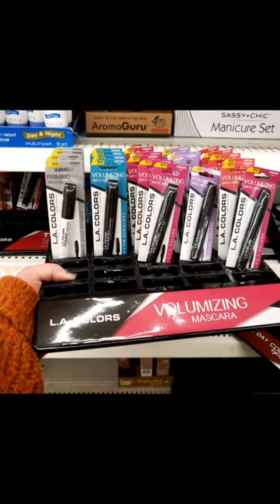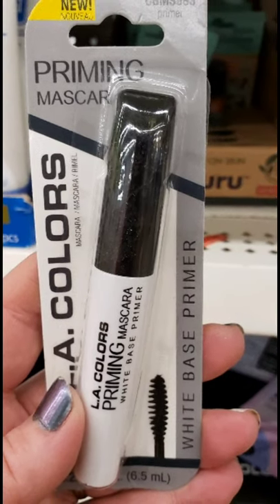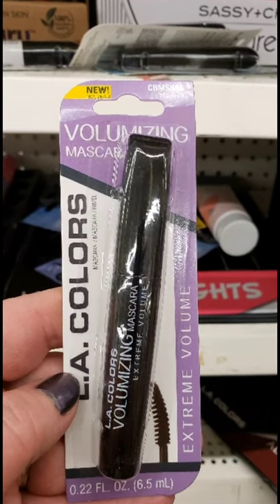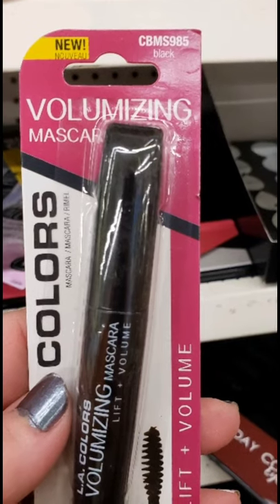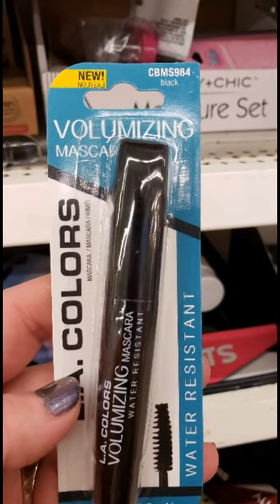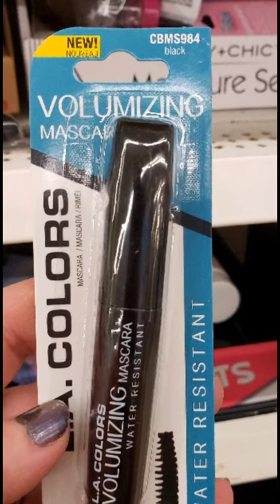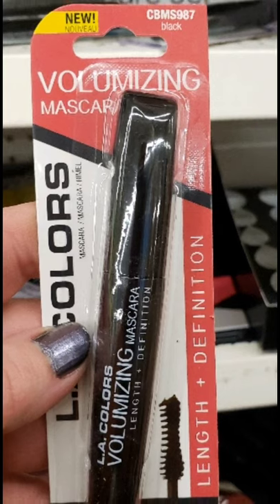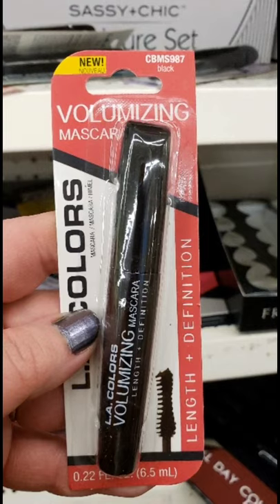Also by LA Colors, this mascara labeled as volumizing mascara comes with a priming mascara devoted just to primer, a volumizing mascara called Extreme Volume, a lift and volume mascara, a water resistant volumizing mascara, and a length and definition option. It's a really interesting set of mascaras from LA Colors.